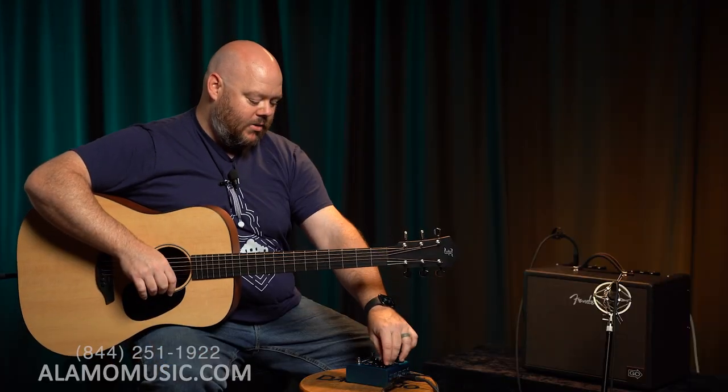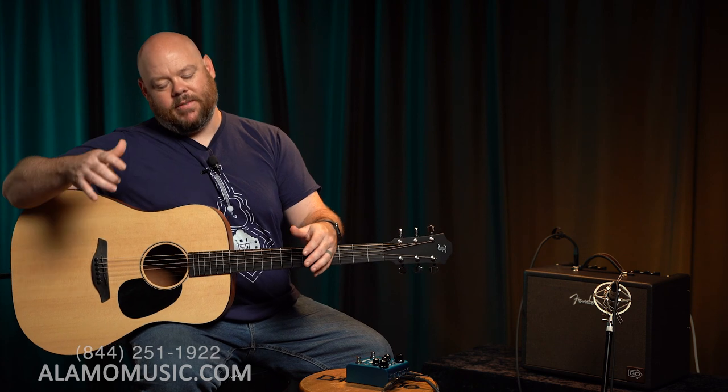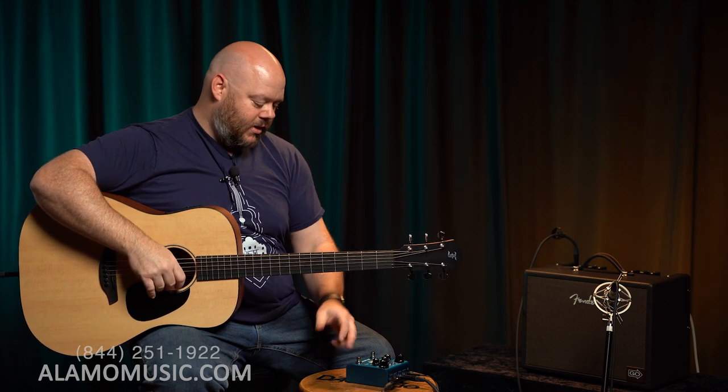But where most people are going to utilize this in their signal chain is with a much more dialed-down, very subtle use. To do that, I'm going to leave the depth up but dial back the speed — that's basically the speed of the wave. By making the wave less fast, we're actually bringing the pitch a little closer together. Here's what it sounds like clean, and then I'll add the effect.